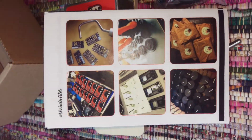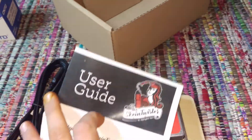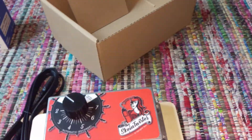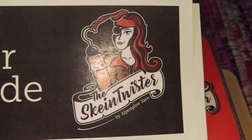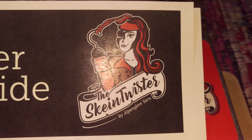So if you are interested in dye yarn, or just have a whole bunch of yarn you want to twist up, this is the Skein Twister by Alpenglow Yarn. I'm super excited to get to use it — I'll let you know how it goes. Thanks for watching.